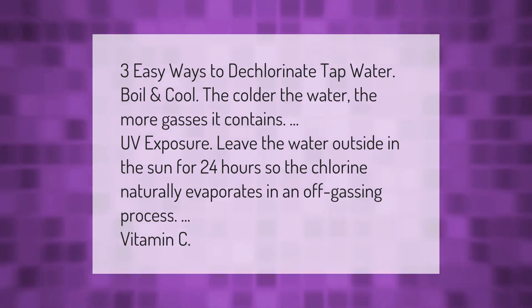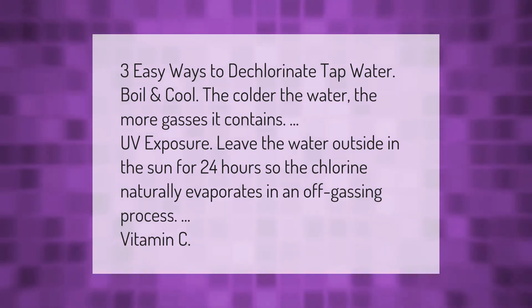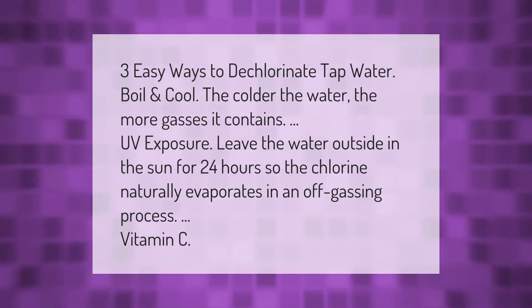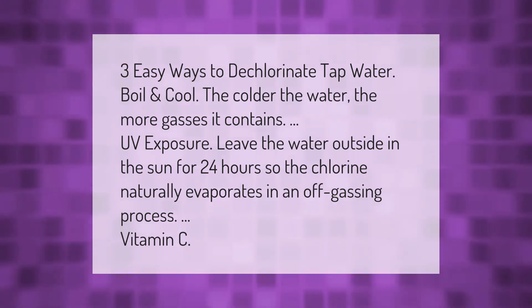Three easy ways to dechlorinate tap water. First, boil and cool — the colder the water, the more gases it contains. Second, UV exposure: leave the water outside in the sun for 24 hours so the chlorine naturally evaporates in an off-gassing process.